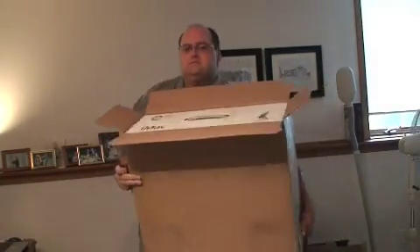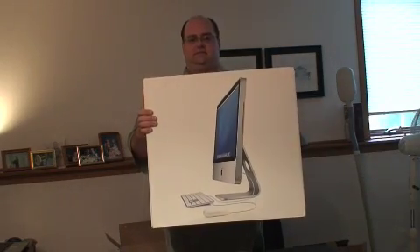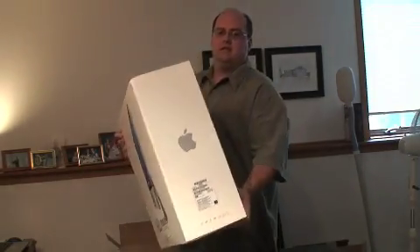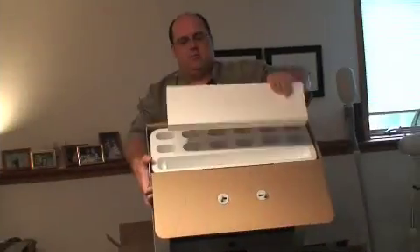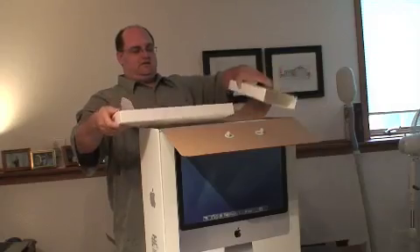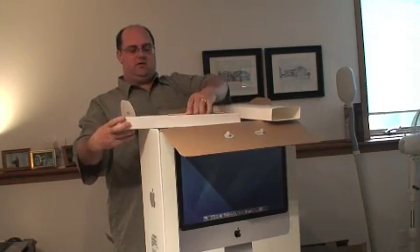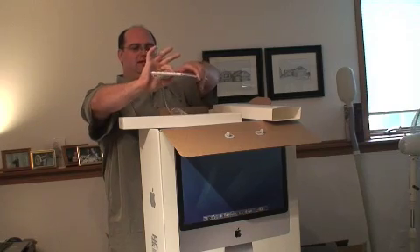I'll pull this back a little bit so we can see better. Now that is the keyboard — everybody points out 'Designed by Apple in California.' This thing is ridiculously small. Are you kidding me? Give me a break.